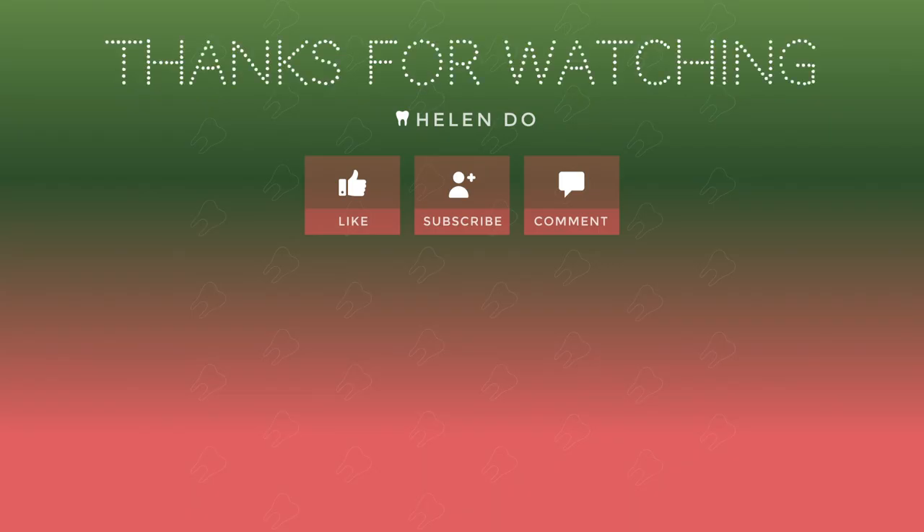Thanks for watching. Give this video a thumbs up if you liked it. Subscribe to my channel and comment down below. Bye!